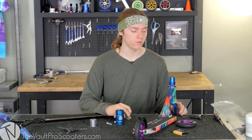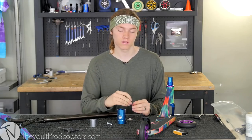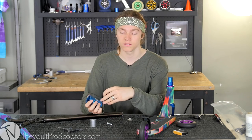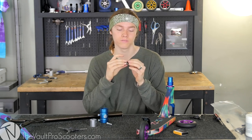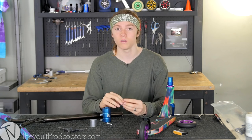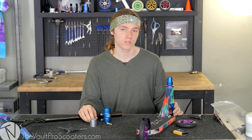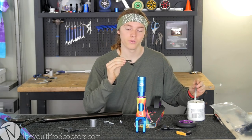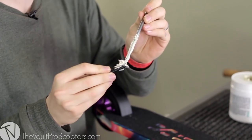We ran into a little issue with the compression because this new Tilt fork actually runs a thicker compression bolt than your average one. Right now the only compression kit that comes with the right size is the Tilt SCS, and we're running Apex. So we found a bolt that fit and had to modify the top cap so it'll fit this thicker bolt. We don't currently carry the new larger Tilt compression bolts and top caps, but they are going to be releasing them soon and we will have them. Until then, the only SCS clamp that comes with the right size compression cap and bolt for the Tilt forks is the Tilt clamps. Also, you always want to grease up your compression bolts, clamp bolts, and anything like that so they don't seize up — that's how they get stripped when you're tightening or untightening them.